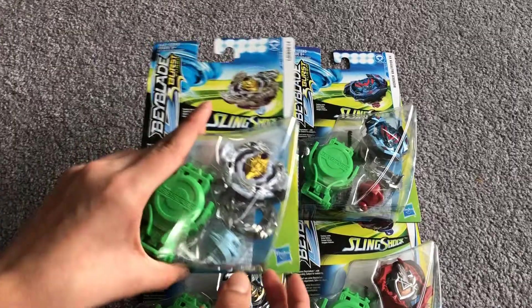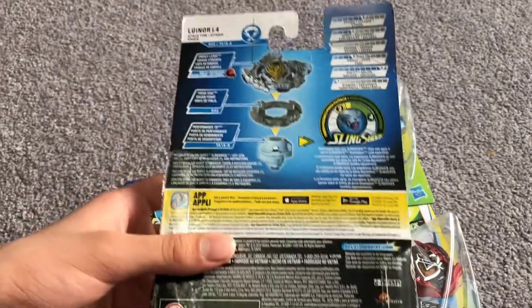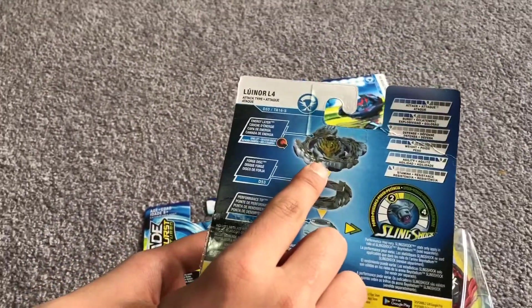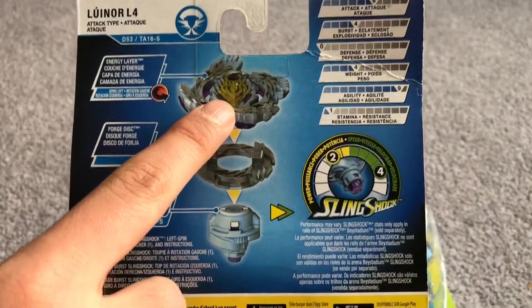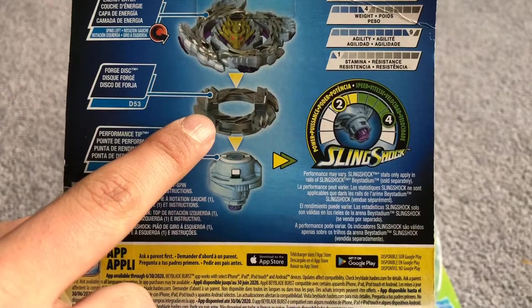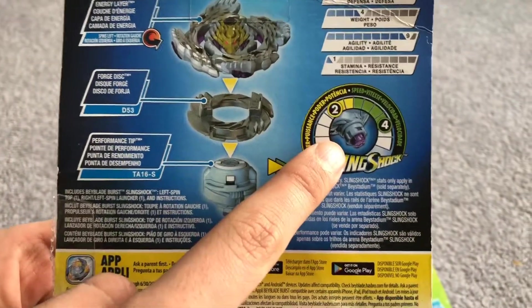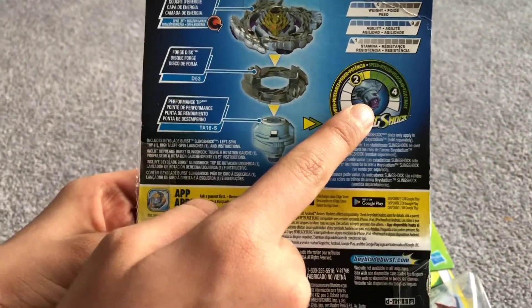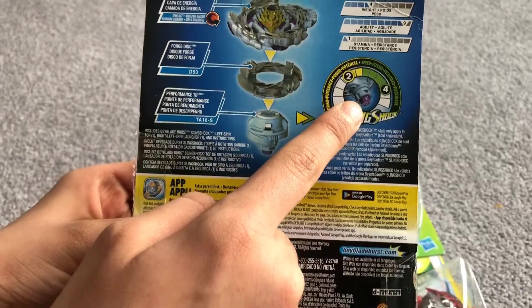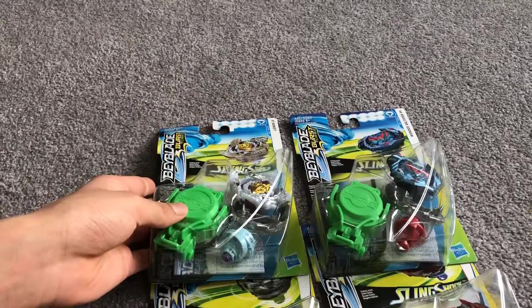Next up, we're going to be moving on to Brutal Luenor. Here is its energy layer - it has four dragons and a middle dragon piece in the middle. A 13 disc and its driver. It can extend its height also, and it's very good for aggressive attacks because its rubber gives it the ability to attack very fiercely.